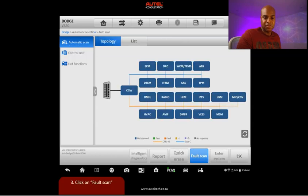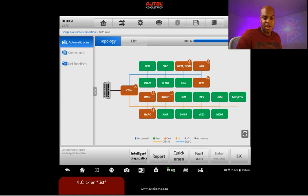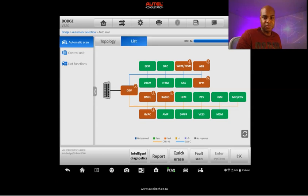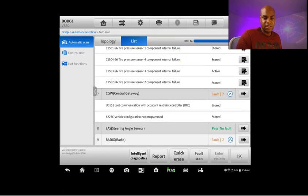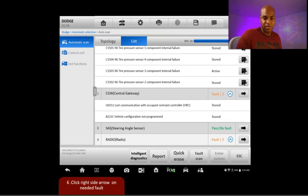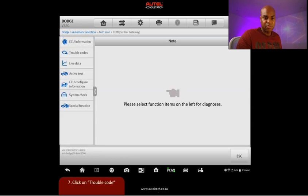I'm really loving this topology view. The first thing I want the client to do is scan the vehicle to see what's going on. You can see we have fault codes here. The CGW is the TIPM — don't confuse it with TPM, which is tire pressure monitoring. Let's go to the list view and scroll down to see these error codes. I'll click the arrow and go to trouble codes.